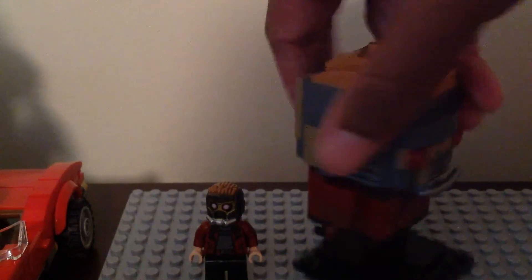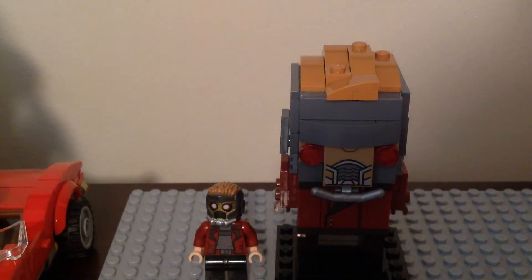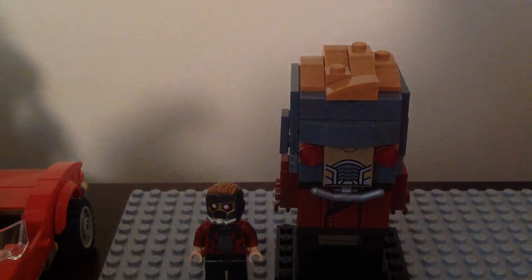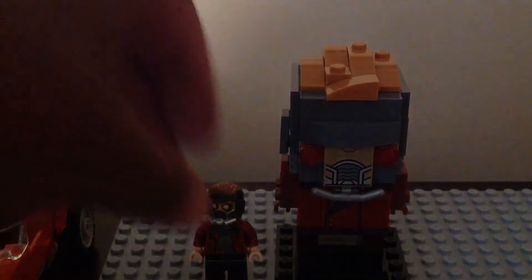The front of the helmets for both of them are different. The silver parts on the bottom of the helmet are different too. The helmet front on the minifigure version is golden, and the Brickhead version is not golden. That is it for the comparison.